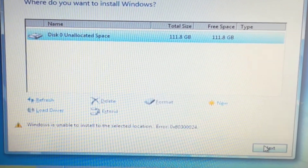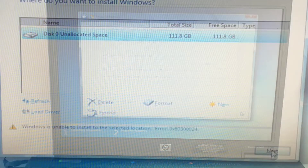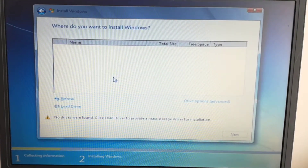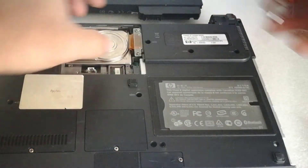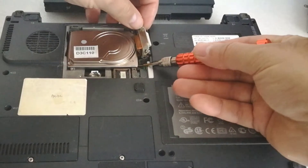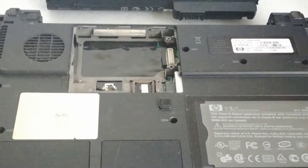Unfortunately, when I started to install Windows on the SSD, I suddenly got an error. I restarted the notebook and the motherboard didn't recognize any HDD. So I had to remove the Toshiba 1.8-inch HDD, and after that the 120GB SSD was recognized.